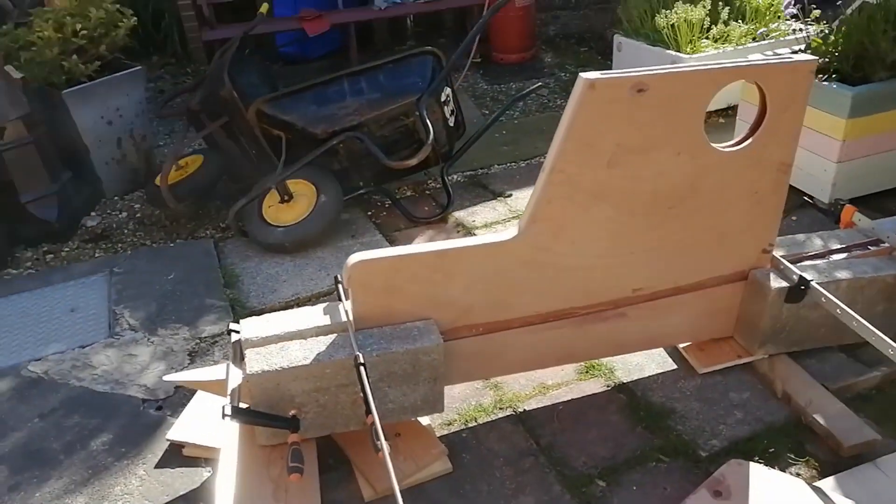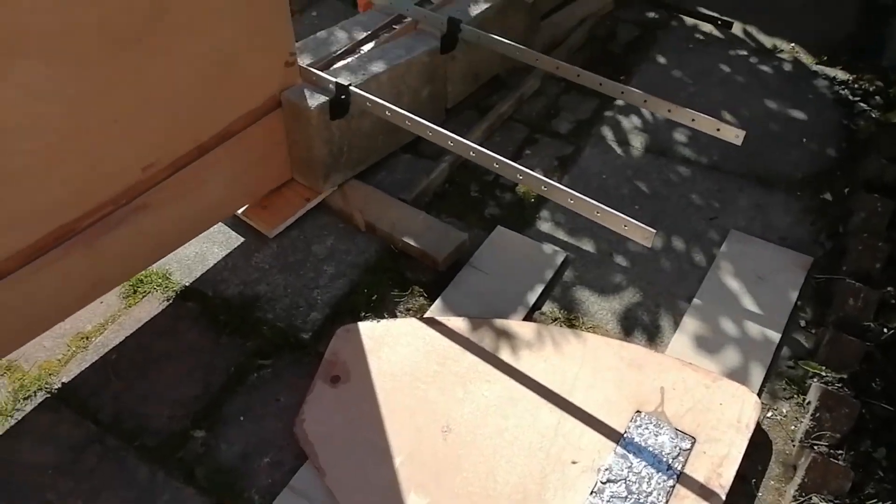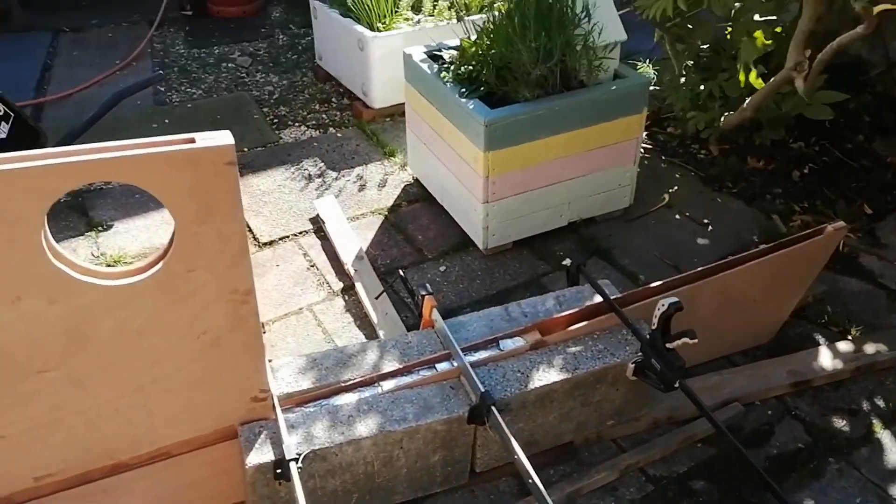The lead's all poured and I just need to leave it for quite a few hours for it to all cool down.